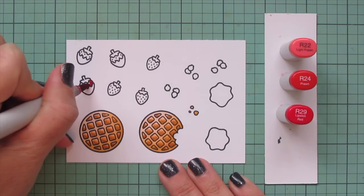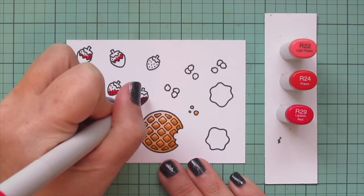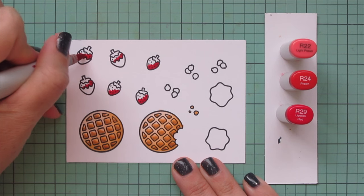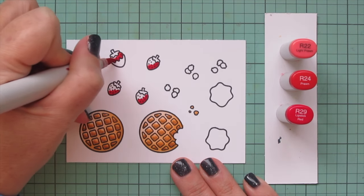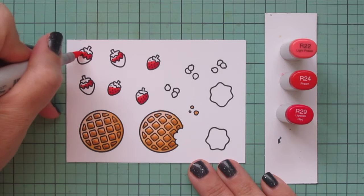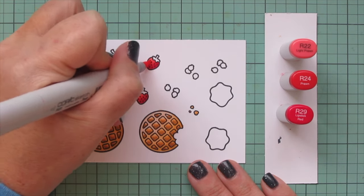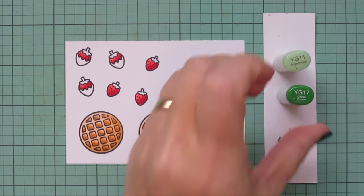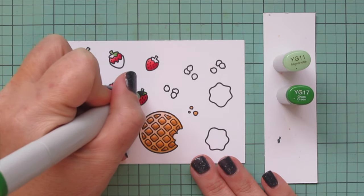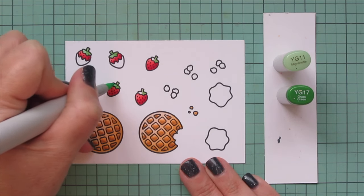Next I'm going to work on my strawberries and I'm going to use some pinky red shades — R22, R24, and R29. Starting with a little of that R29, then blending out with R24, and then I'll use R22 for the highlight. I also included a few of the chocolate covered strawberries from the Scent with Love add-on. For the strawberry caps I'm using YG11 and YG17, just the two shades since they're quite small — starting with YG17 and then blending with YG11.